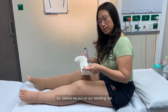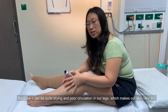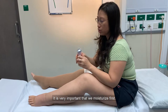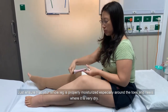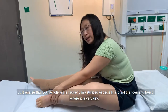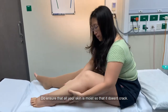Before we put on our stocking net, because it can be quite drying and because of poor circulation in our legs which makes our skin very dry, it is very important that we moisturise first. Any type of moisturiser will do. Just ensure that your whole leg is properly moisturised, especially around the toes and heels where it is very dry. Do ensure that all your skin is moist so that it doesn't crack.